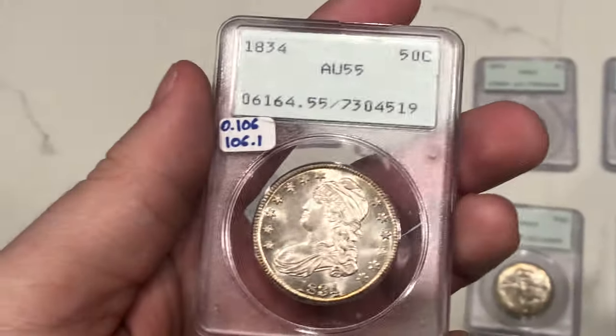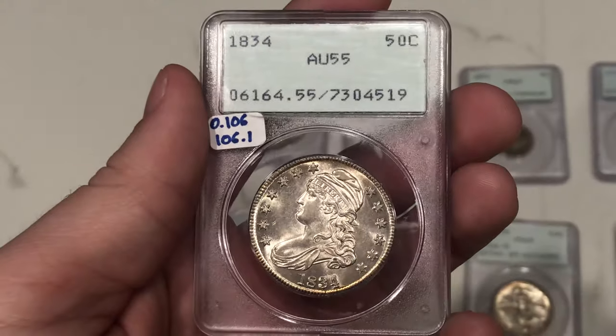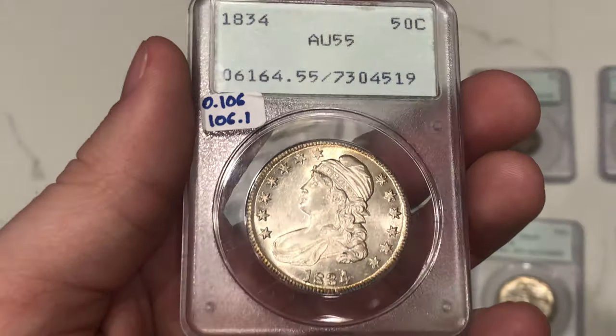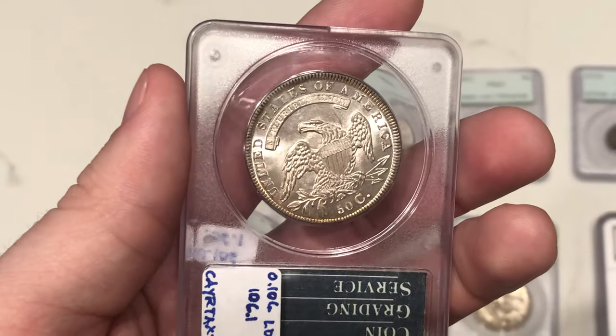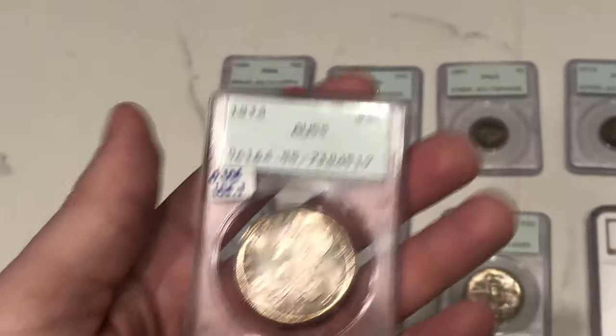The last coin in the didn't-sticker group is the 1834 half we talked about earlier. The AU55 luster's there, but there's some hairlines in front of the face. I think most Capped Busts have this — it's kind of the problem with that series. They were just a series that was cleaned so often and had a lot of problems. So those are the ones that didn't sticker. Let's talk about the coins that did pass — the ones that green stickered.